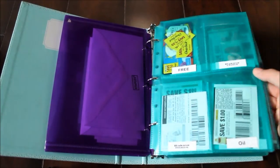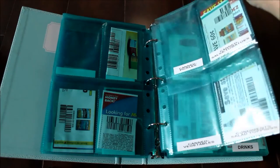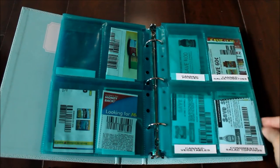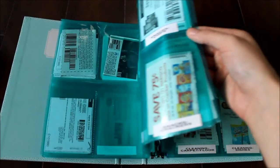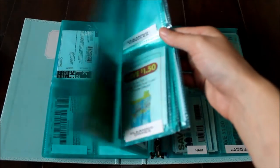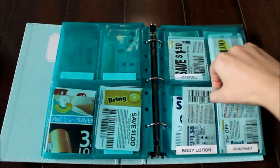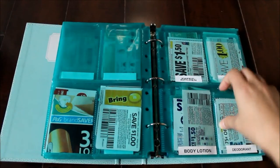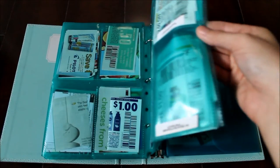I'll just give a little overview before I go into more detail. These page protectors are also from the Martha Stewart Collection. They just have a little flap up top to keep the coupons in, and then it's just like the baseball card size pockets. I got a few packs of those to stick in here. I think these were actually on clearance when I got them. There's a few of them that have torn just a little bit, but that's just because these are the pockets that I always have way too many coupons in.